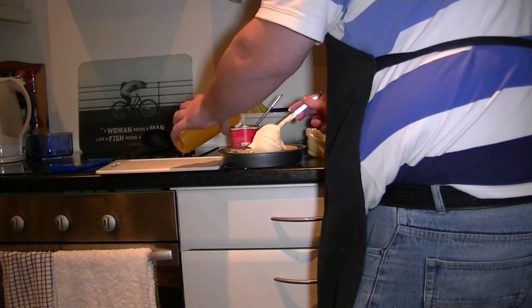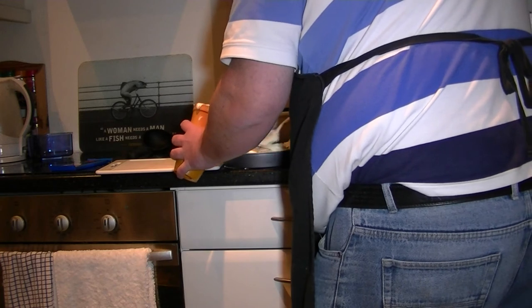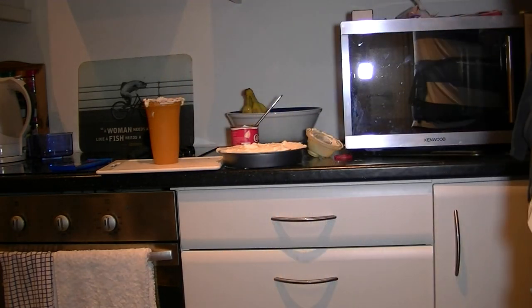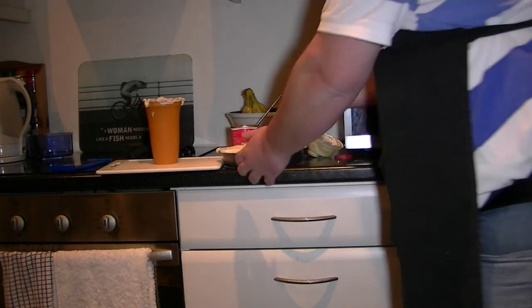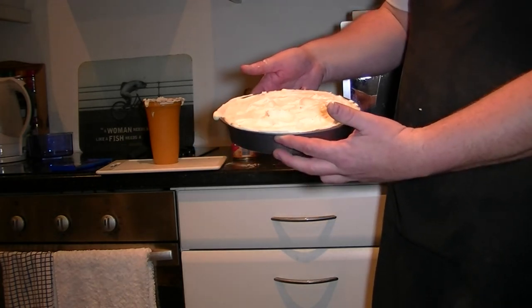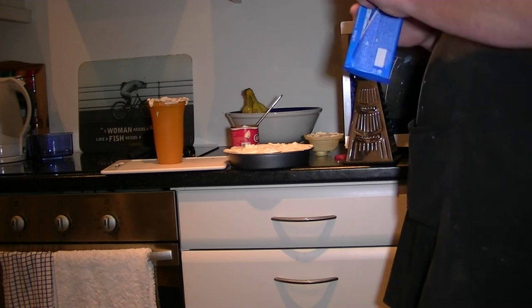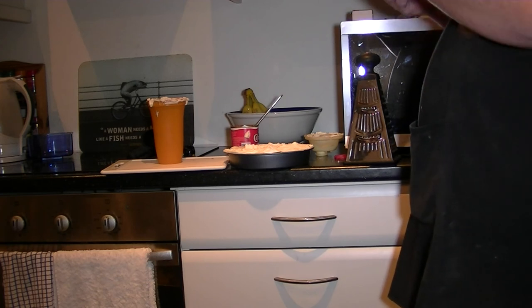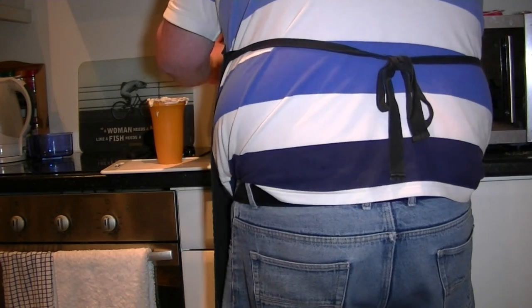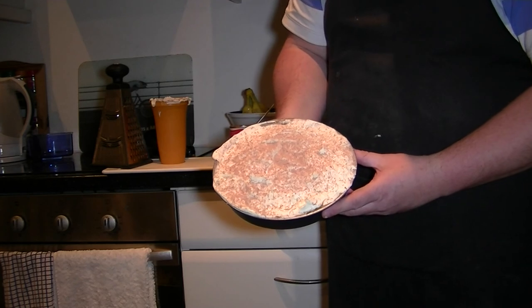Now it's just a matter of spreading the cream all over the top of it. There you go, that's the cream on it now. All I want to do now is grate a little bit of chocolate on top. I'm using a basic milk chocolate, just using the finest side of the grater. There you go — grated chocolate over the top, and that's it finished.